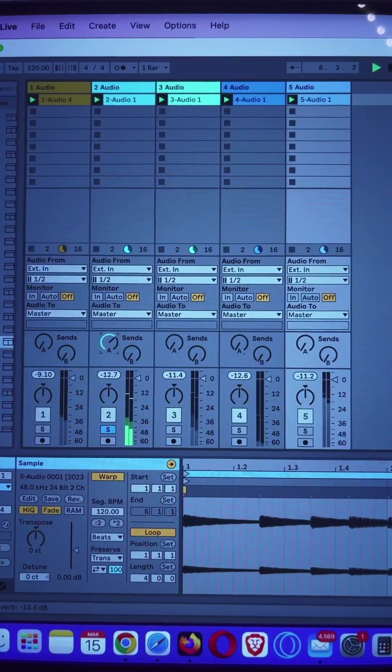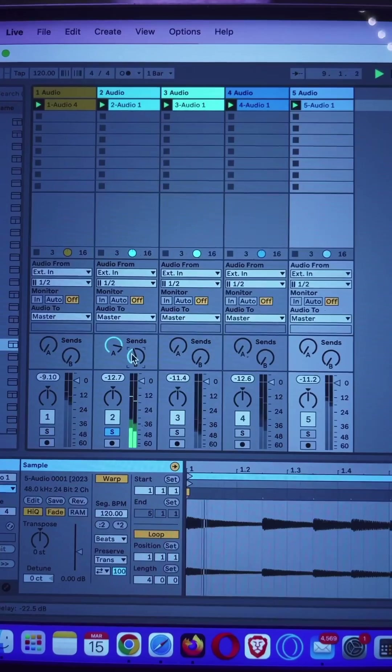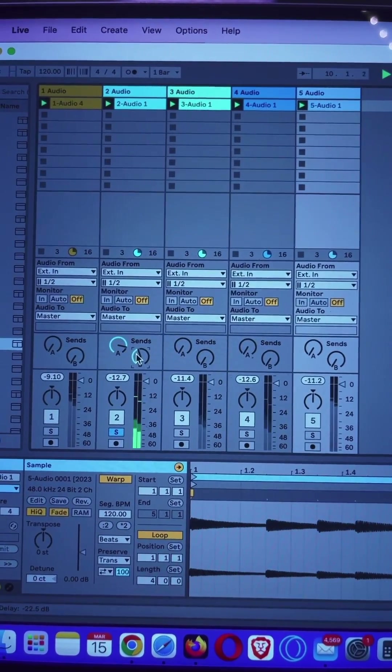It's also probably good to note that the MPC is still in sync, so you can keep adding to this beat in the exact same way that we did before. And that's how you track out beats on the MPC-2000.